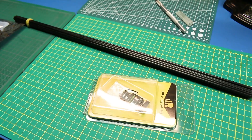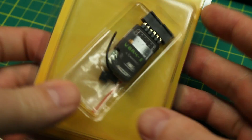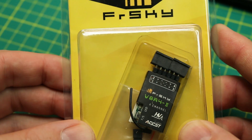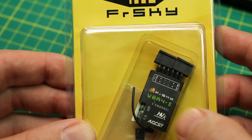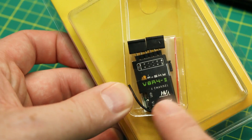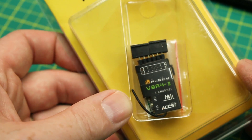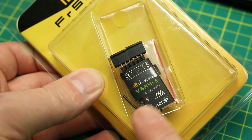Next up for the RC stuff — this is a small FrSky four-channel receiver, the V8R4-II. I've never used one of these before, but I needed it for that small flying wing because we're not going to be using a flight controller in it. Well, maybe we will — but if I decide not to, I can just use this as a standard four-channel receiver.